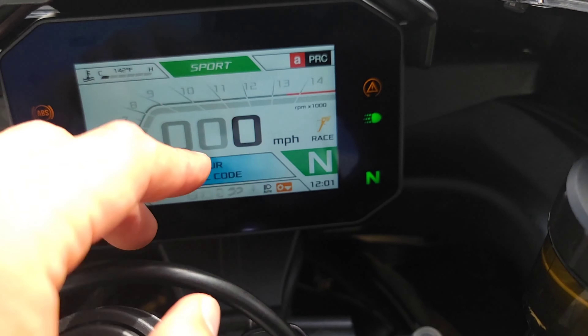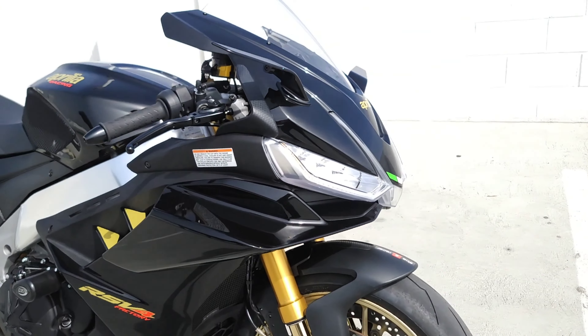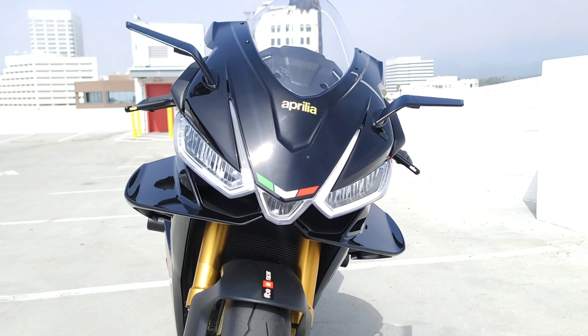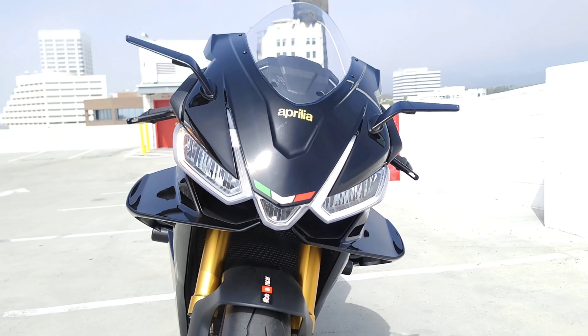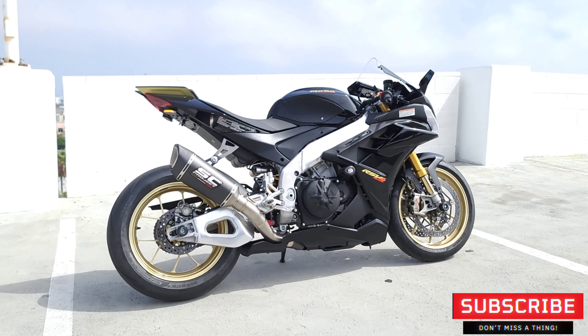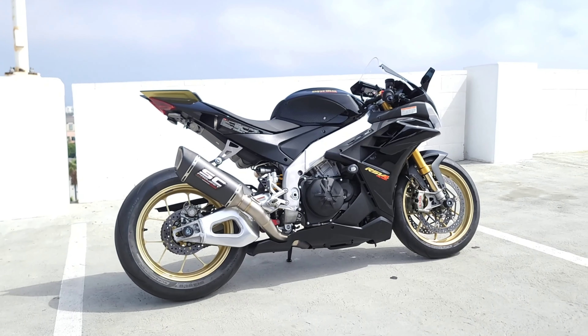GRT Gabbro Racing race map — performance map on this bike. As you can see on the dash it's got the race description, which also puts the front turn signals in the headlight. It's a little bright out right now, but there you have it — keeps it nice and sleek. Beautiful bike. Now let's hear that SC1R SC Project on this 2022 RSV4.